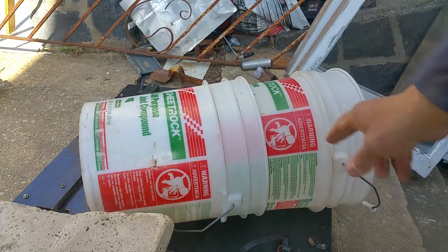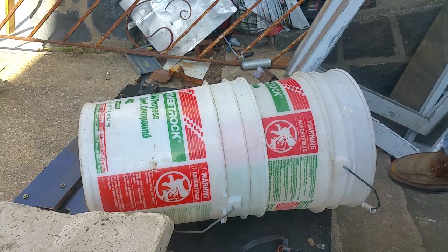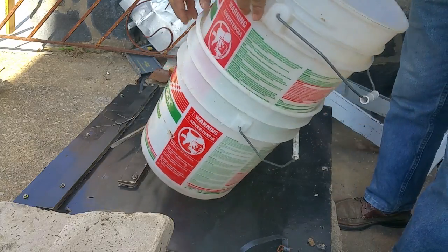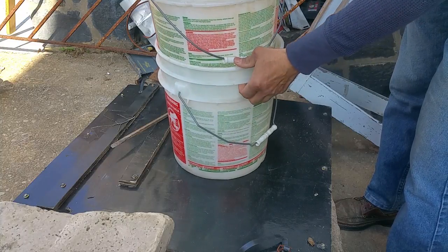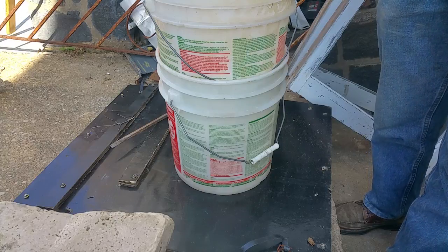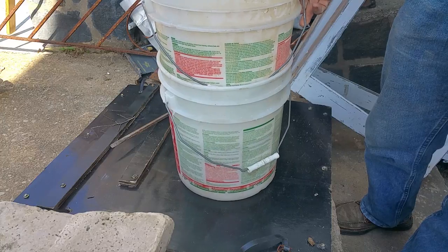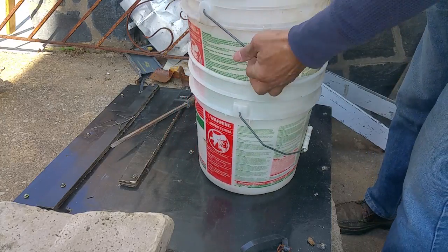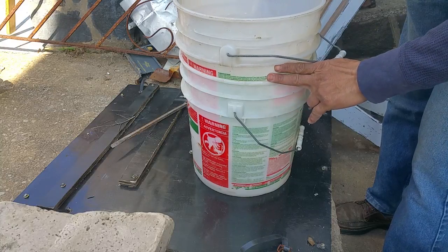Everyone's telling you to put things inside your bucket when stacking — that would help, but it's going to take up a lot of room. If you've got more buckets, just use anything that would create a little stop right there to prevent the buckets from nesting too tightly.